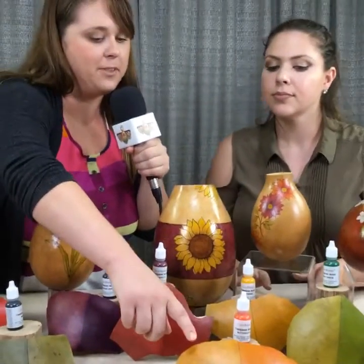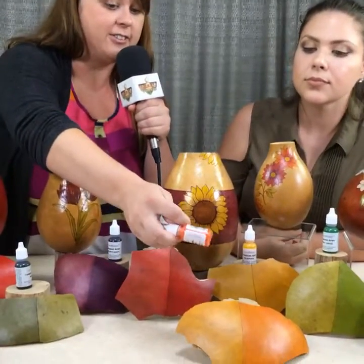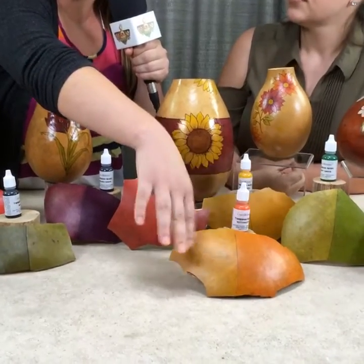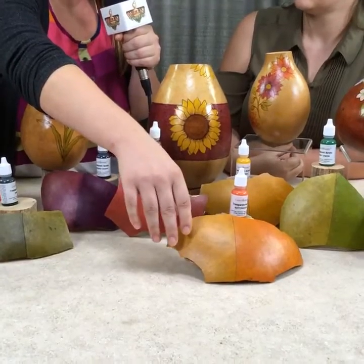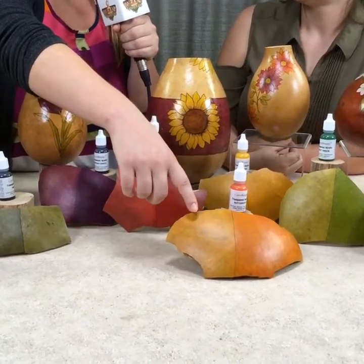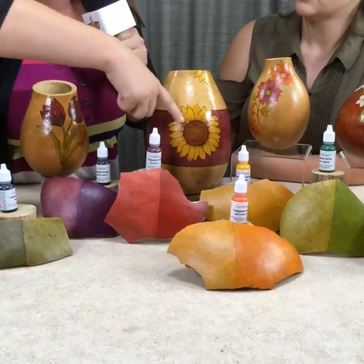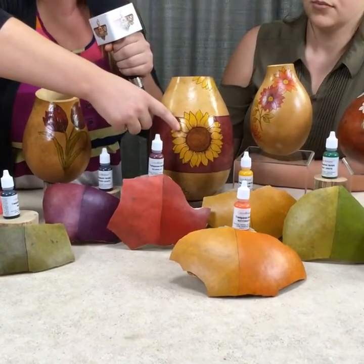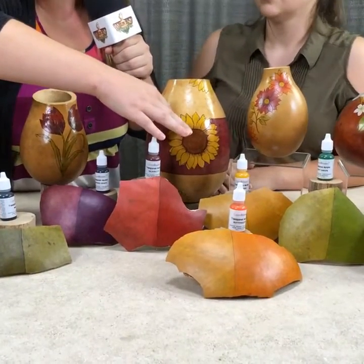So we're just going to talk a little bit about the butterscotch here. As you can see in the bottle, it looks like it's going to be a really bright orange, but actually when you use the wipe method, it turns into this burnt orange or yellow-orange. It's just a really pretty color and it's perfect for making different color combinations. Like on this flower here, you want two different tones — if you just use one color it looks kind of stale. Since you want to make it realistic, you want to add multiple tones to make it look like a real sunflower.